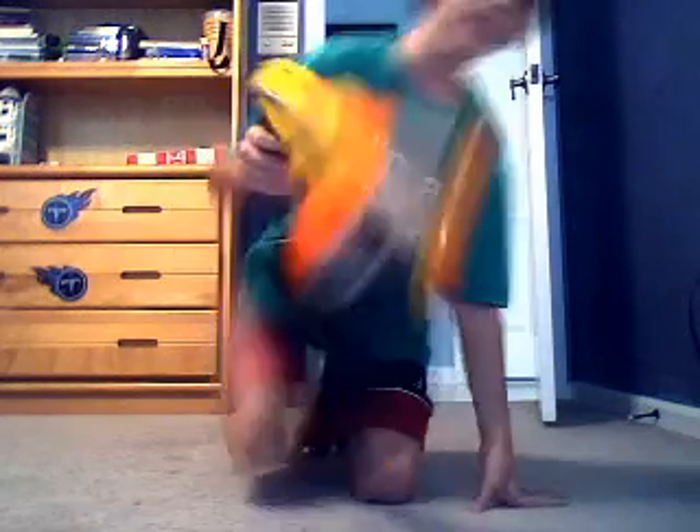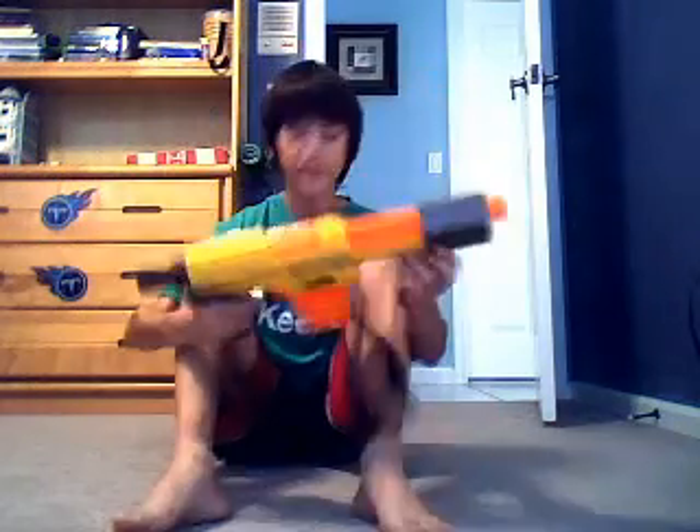Yeah, this is a really, really nice gun. Oh my god! Yeah, it's pretty awesome. So, hope you like my review. See you guys later.